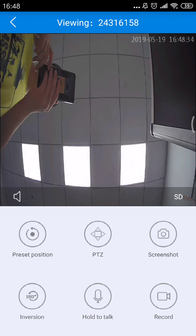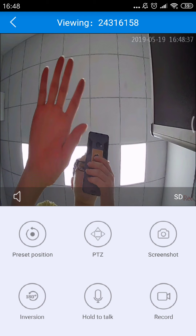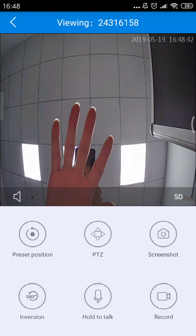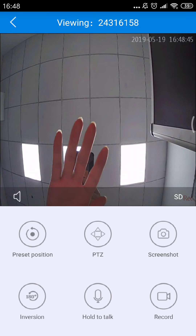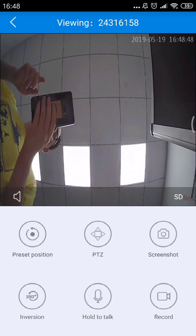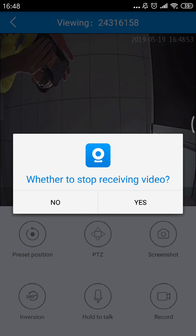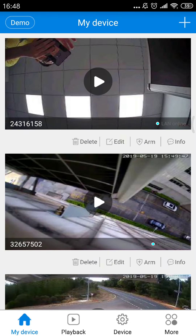The question you are asking: how to change? How do you change the camera 24316158's antenna to your local Wi-Fi or to your local router Wi-Fi? Let's see.